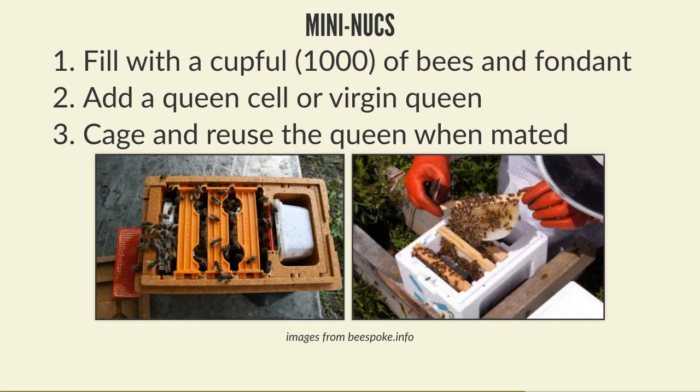This connects to the circle split approach: if you've done a circle split and set up lots of nukes but haven't got enough queen cells, you can wait until your mini nukes are made up, wait until you've got a known number of queens, and then make up that exact number of nukes. Add a caged queen to each one - they'll release her after a couple of days and everything is good to go. Mini nukes can overheat very easily, so make sure to put them in a slightly shaded corner of the apiary.